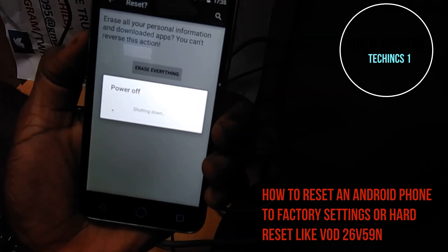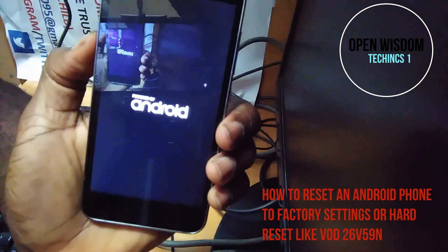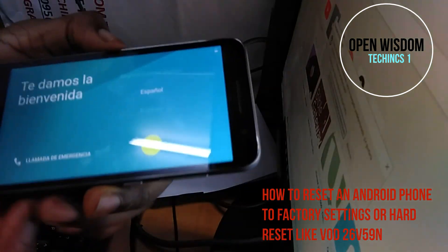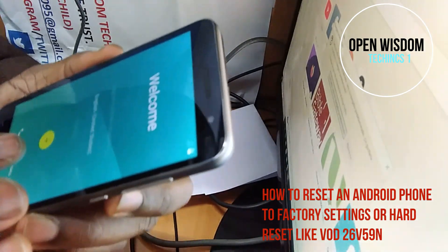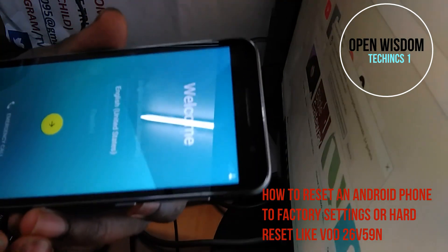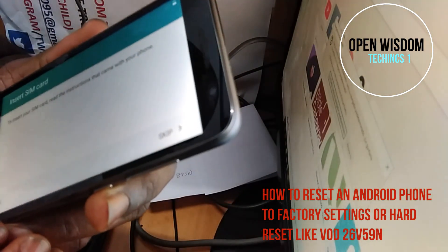This is going to take some time. You're going to wait — it's going to start restarting. When you finish, it's going to ask you for your language. You put the language you want, like English, and it asks if you want to put in your SIM card or skip.